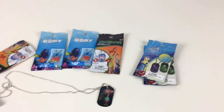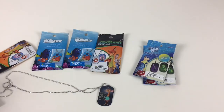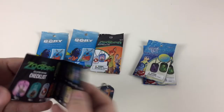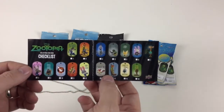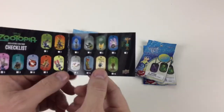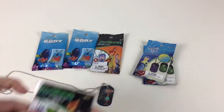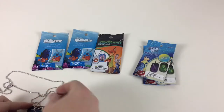So let's take a look and see who else we get. Let's mix it up a bit and maybe do a Finding Dory one. The checklist is pretty cool - it shows you every one you can get. So that's the one we got and it's a little checklist. You can tick them off and say which ones you've got. So we've got the Giraffe one.